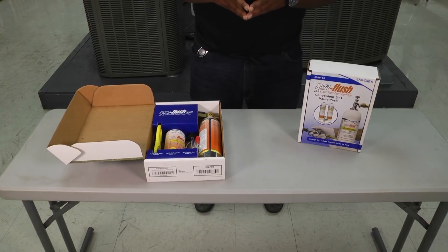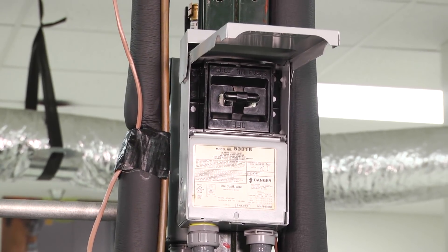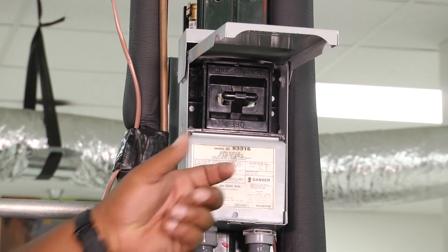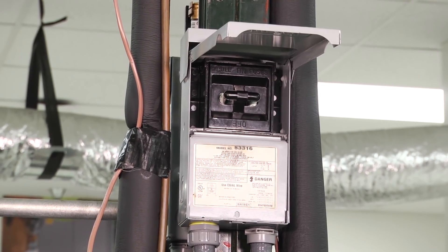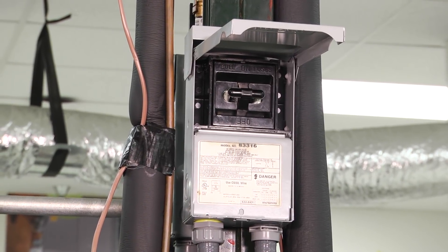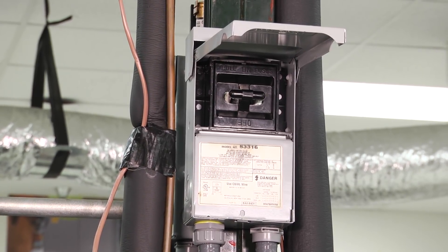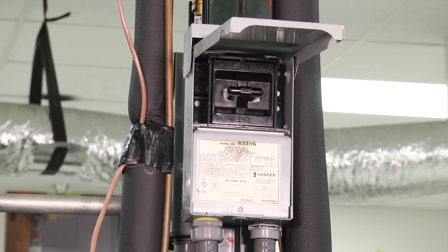Let's move over to our indoor and outdoor units to look at what we need to prep to flush out our lines. Before we start, we have to make sure we have a few tools ready. The very first thing is to disconnect or de-energize the system and make sure there's no electricity flowing. Always double check with your meter before you stick your hands in anything. Make sure you wear gloves and eye protection when doing any procedure like this.